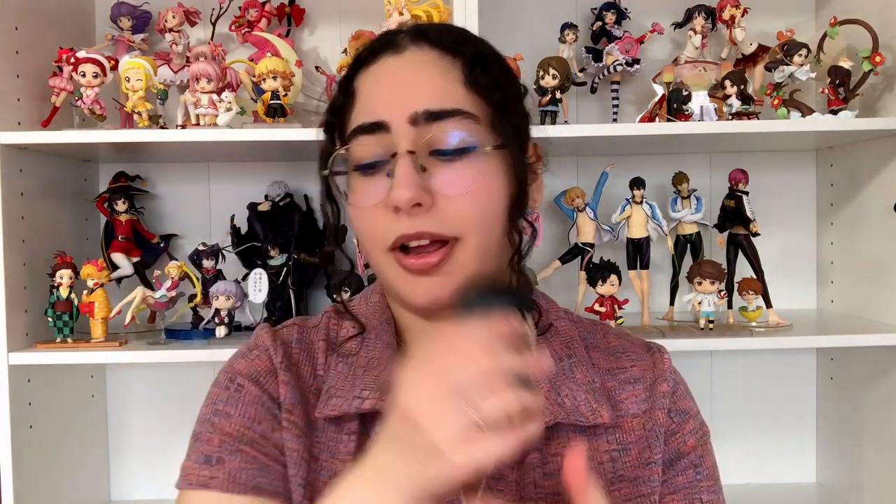Oh my god, I am so happy. It was so hard not to unbox these two nendroids the day they were shipped to my house. I've been waiting so long and I just never got to it because newer figures kept coming in. Thank you guys so much for watching this video — I hope you enjoyed it. If you're looking for these nendroids, don't give up your search, you will find them for a good price. I will see you in the next video, hopefully soon — bye bye!